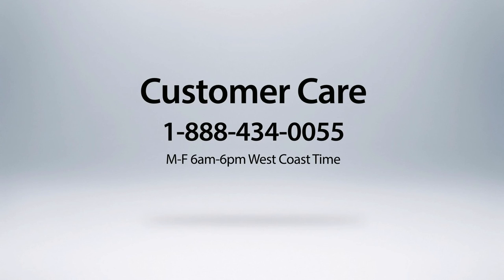If you have any questions or require further assistance, please visit the Stamps.com Learning Center, or contact our award-winning Customer Care Center at 1-888-434-0055, Monday through Friday, 6am-6pm West Coast Time.